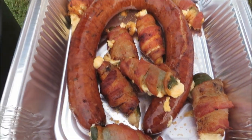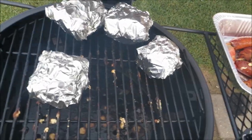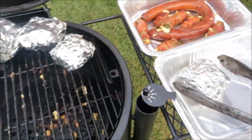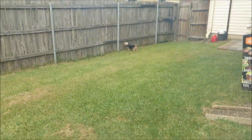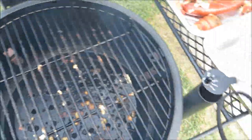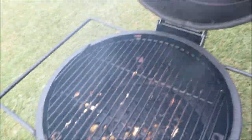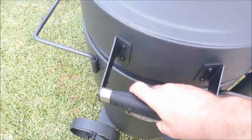Let me temp these ribs and see how they do. The beef rib temped at 204°F — let's go ahead and pull these bad boys off right here. We're gonna let them rest. All right, that's good. I'll come out and clean my grill while that stuff's resting. This thing is awesome — holds temp good, we'll get it figured out.